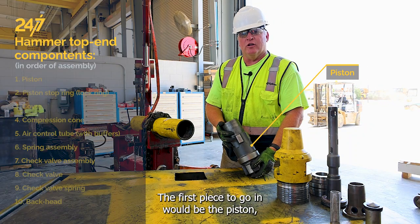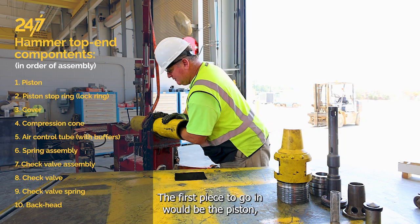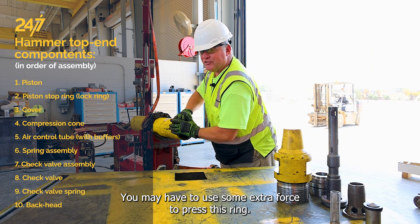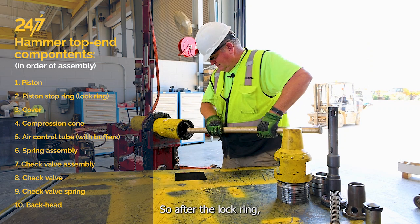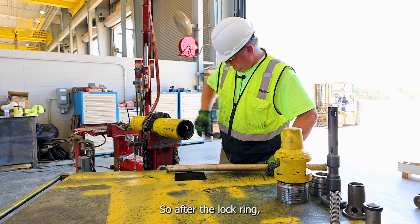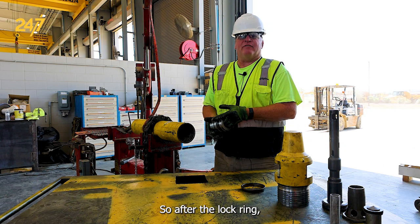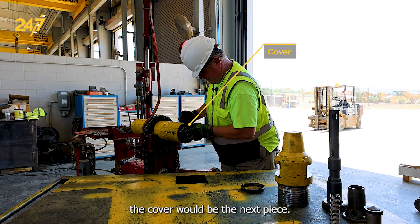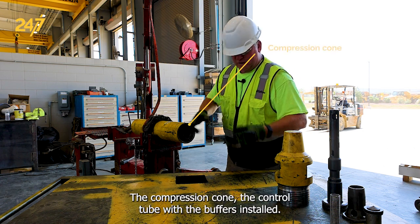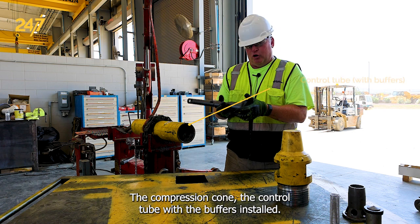Now we're ready to reassemble the top end of our M6 hammer. The first piece to go in would be the piston, followed by the lock ring. You may have to use some extra force to press this ring. After the lock ring, the cover would be the next piece, then the compression cone, and then the control tube with the buffers installed.